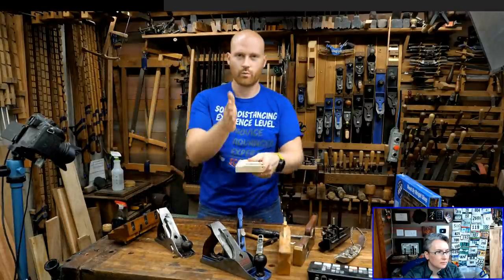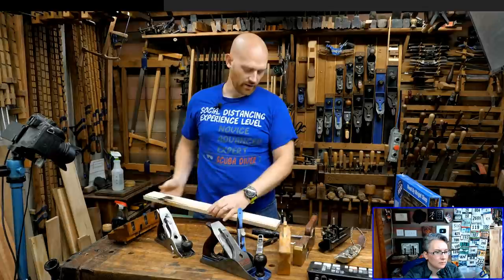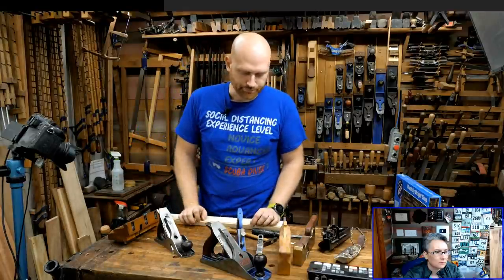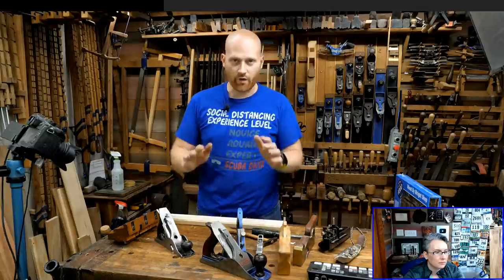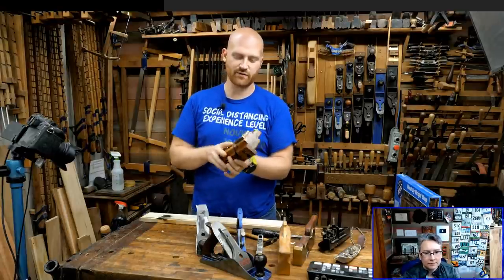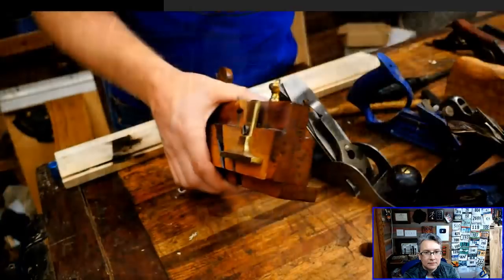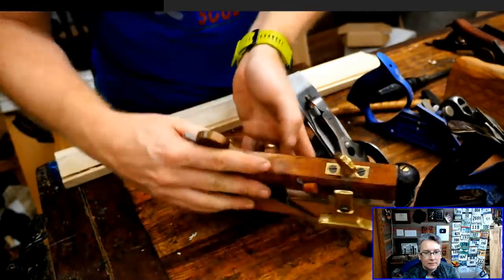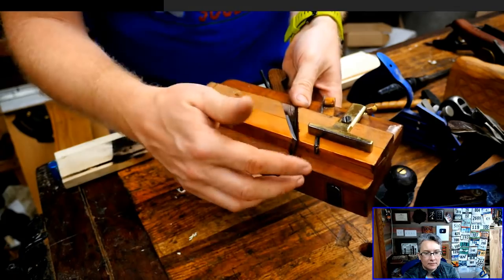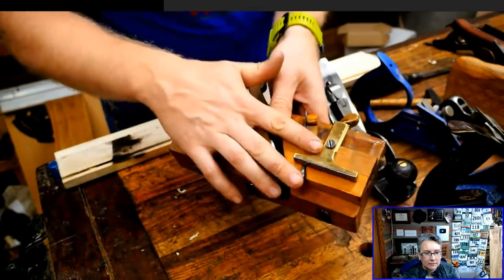We're talking about a chunk of wood where the corner has been taken out — a slice this way and a slice this way — it's like half a groove right on the edge of a board. The next thing you have is a moving philister plane. A moving philister plane is a rebate plane, but it has a couple extra things: a depth stop so you can only go so far down into the wood, and a fence. If a plane doesn't have those two things, it's just generally considered a rabbit plane. If it has those two things, it's called a moving philister plane.